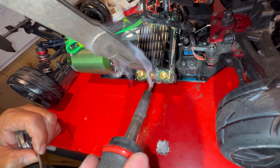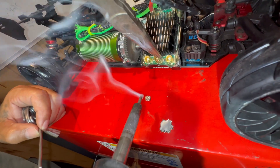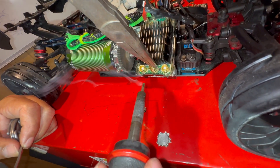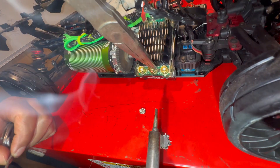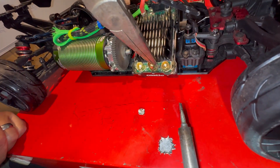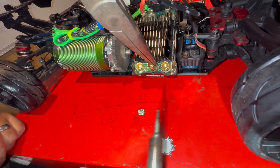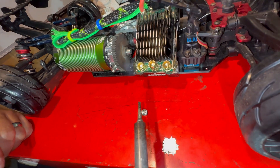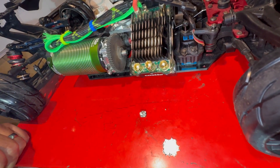Ready? I'm going to take it out — go. Let it dry up, stay right there. Hold on, Ross, hold on. Stay right there. Try to let it go. That should be good.